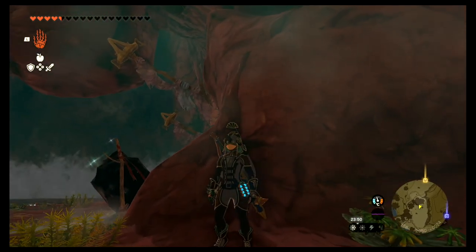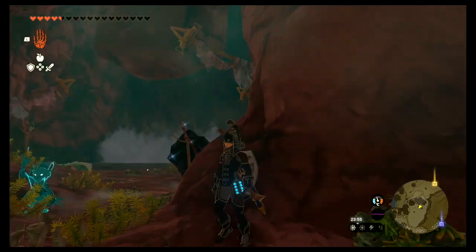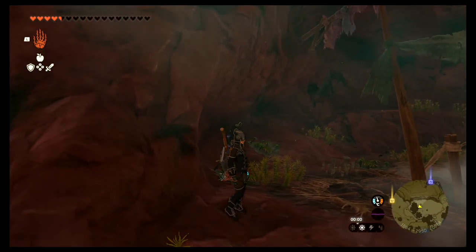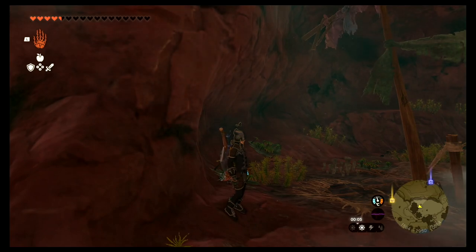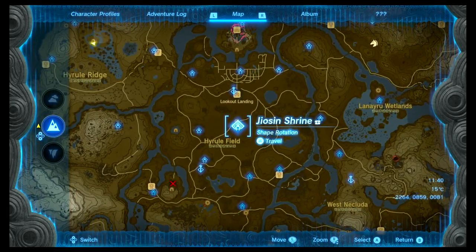Hello everyone, welcome back to another Zelda Tears of the Kingdom tutorial. Today I'm gonna show you how to get the full rubber armor set. This armor set is really good once you upgrade it because you don't take lightning damage, especially when it's raining. It's very convenient.